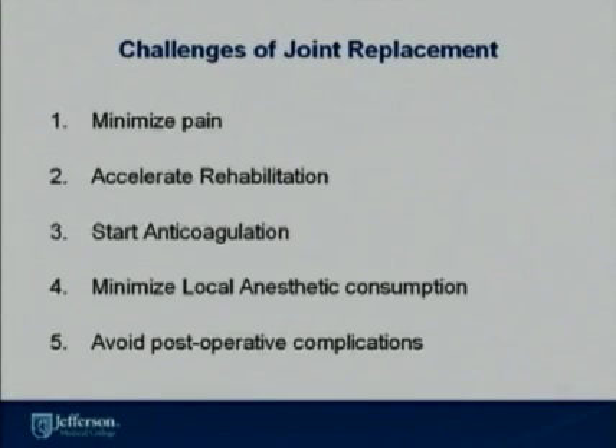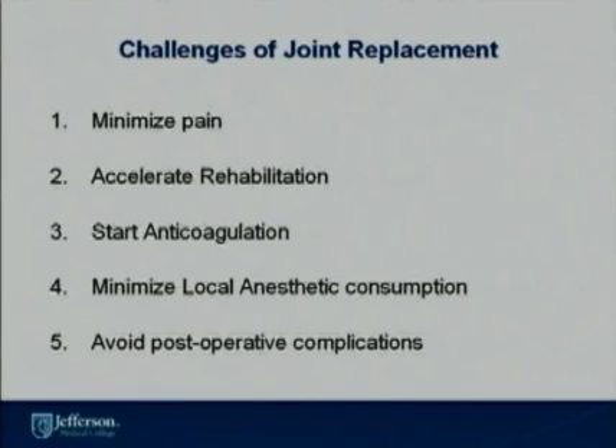Some of the challenges of joint replacement are that patients have a lot of pain, so we as anesthesiologists and hospital providers need to minimize the patient's pain. Patients also need to accelerate rehabilitation so that patients do not have excessive scar tissue after surgery. Patients need to be on anticoagulation so that they don't develop DVTs and pulmonary embolism. We need to minimize local anesthetic consumption to minimize toxicity and avoid postoperative complications.